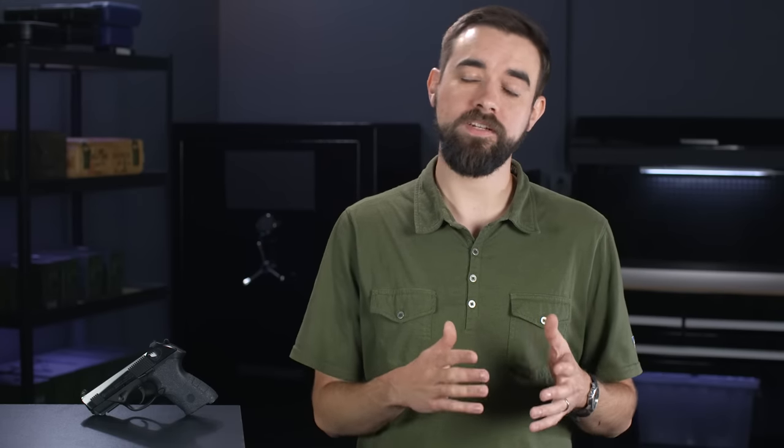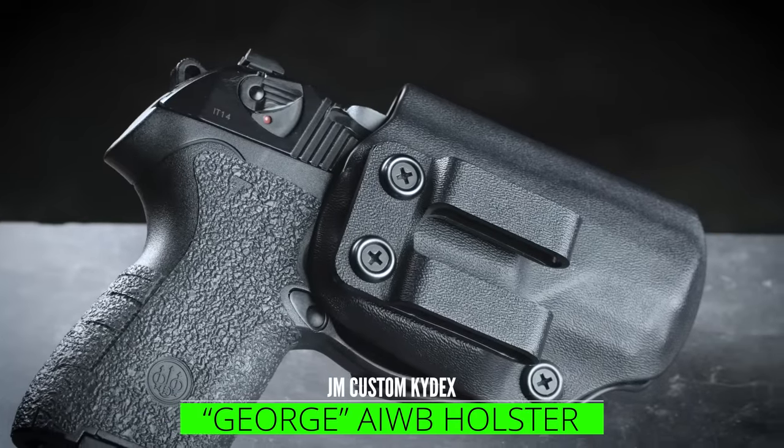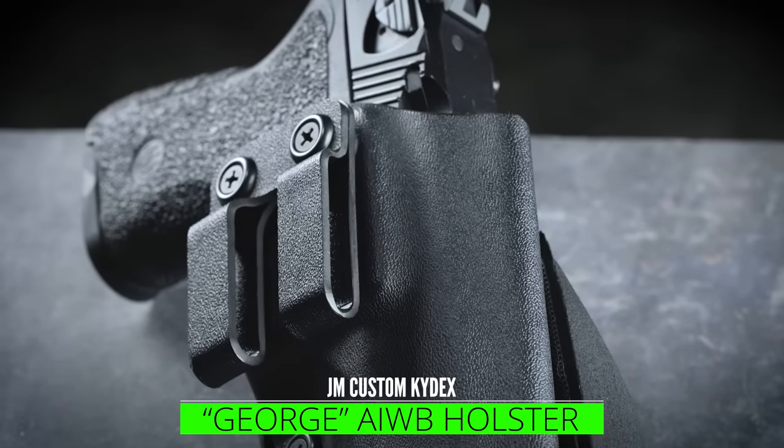So the lack of sight options is kind of frustrating, and that's sort of the price you pay for using a gun that's a little more obscure. Decent holsters were also difficult to come by for a while, but the list of holster makers that support the PX4 Compact does seem to be growing. I've been using this appendix holster from JM Custom Kydex — this is one they call the George, which is a model I've purchased for several pistols now, and I think it works really well.